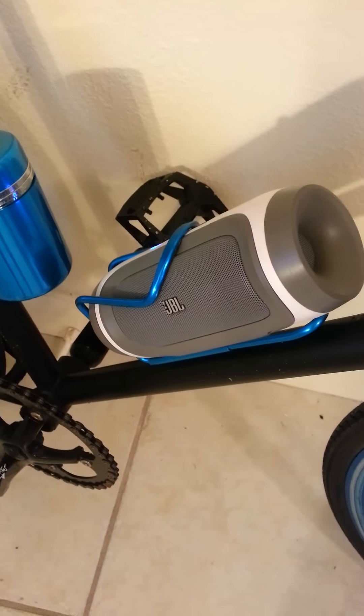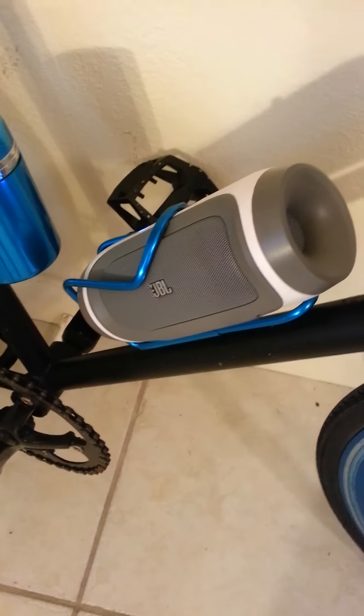It's a badass little speaker. Much louder than the Beats one. The bass is actually the hardest part of it.